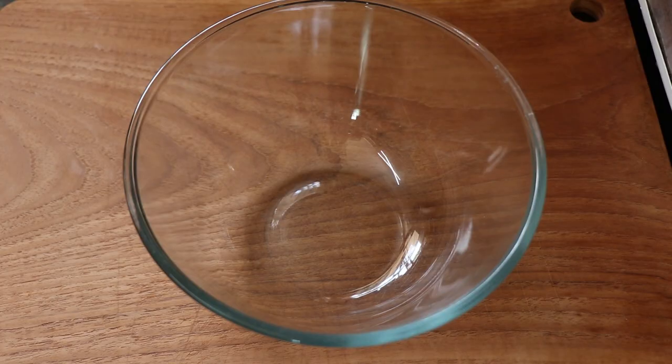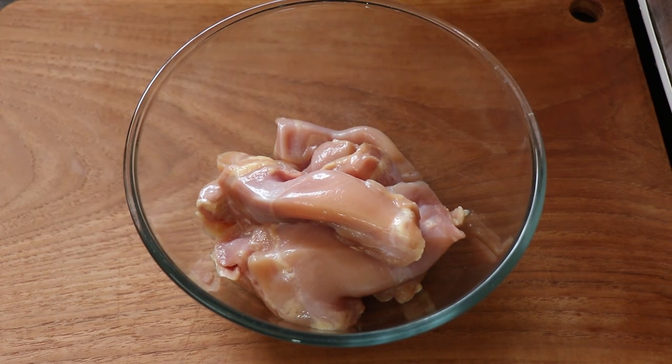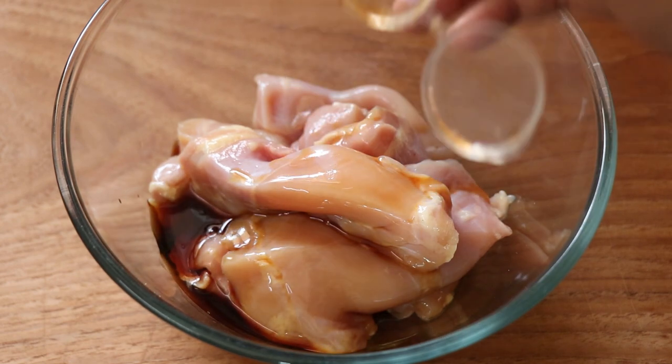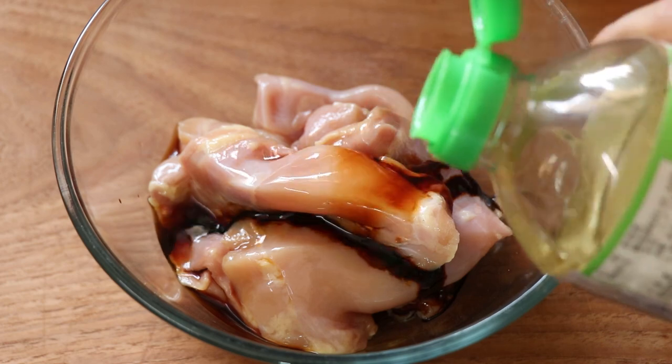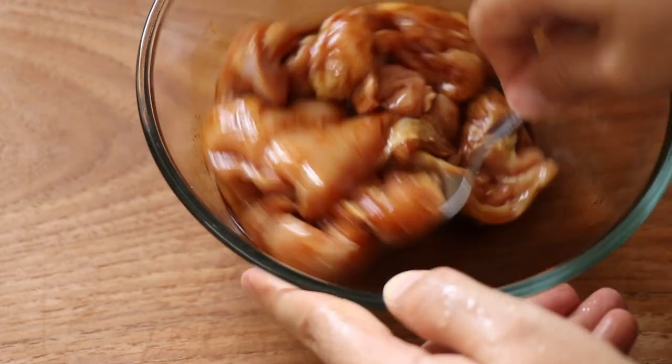The first thing I'm going to do is marinate our chicken. I'm using boneless chicken leg meat — you can also use chicken breast if you like. I'm going to marinate it with some Japanese soya sauce, some dark soya sauce, some cooking sake, and some white pepper, and I give it all a good mix.